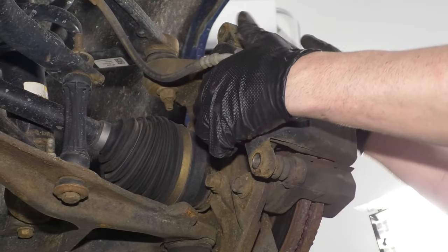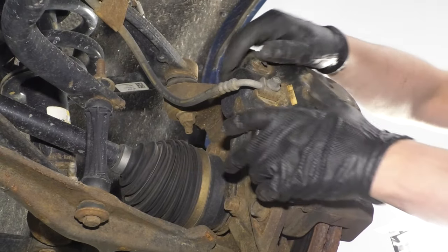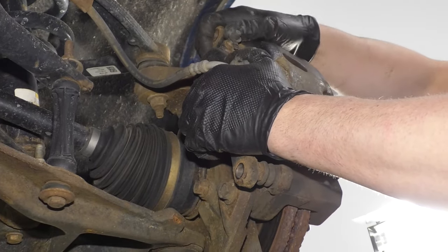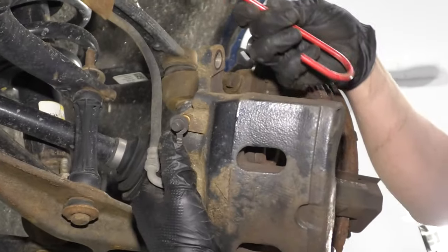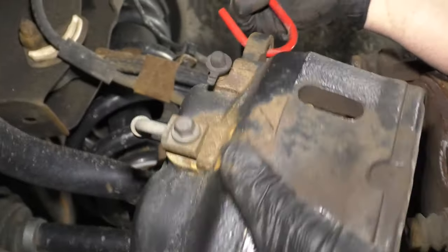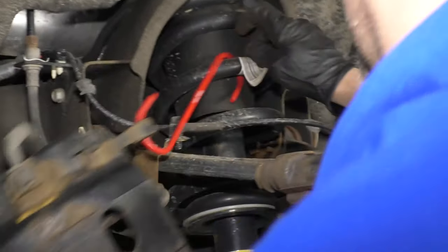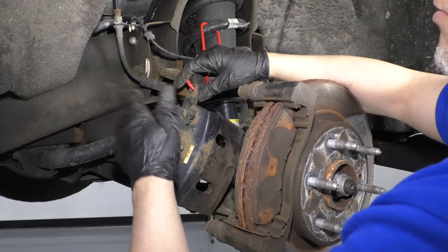Now I'll just grab the caliper and rock it back and forth a little bit to compress the piston. You can always take a screwdriver and slide it in between the caliper and the rotor, pry it out a little bit to make it easier to pull it off. Then I'm going to take this caliper hanger — we sell these at 1AAuto.com — slide it in the caliper and hook it onto the spring right here to keep the caliper from hanging just on the hose. You never want to let the caliper hang from the hose.